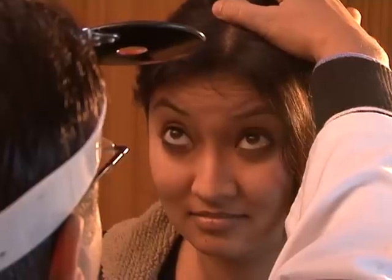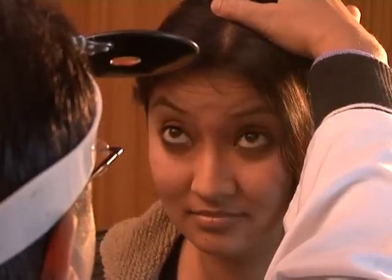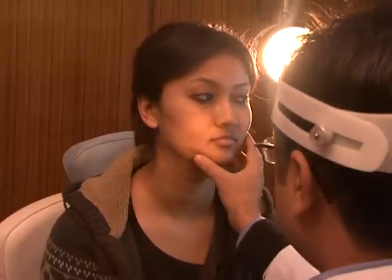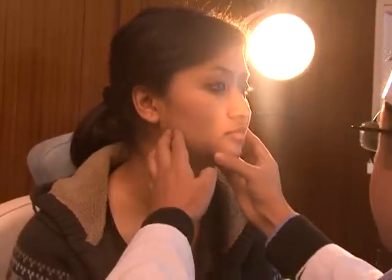Facial nerve examination is then performed. The patient is asked to smile, close their eyes, frown, and look upwards. We interpret which branches of the facial nerve are intact. ENT examination does not suffice without also examining the neck of the patient.